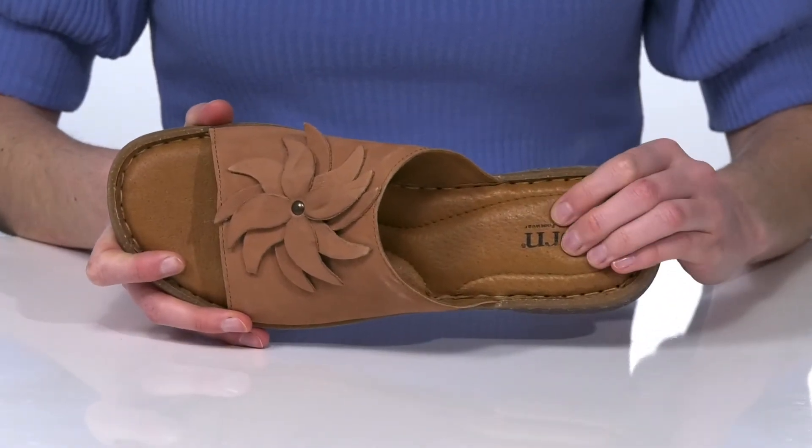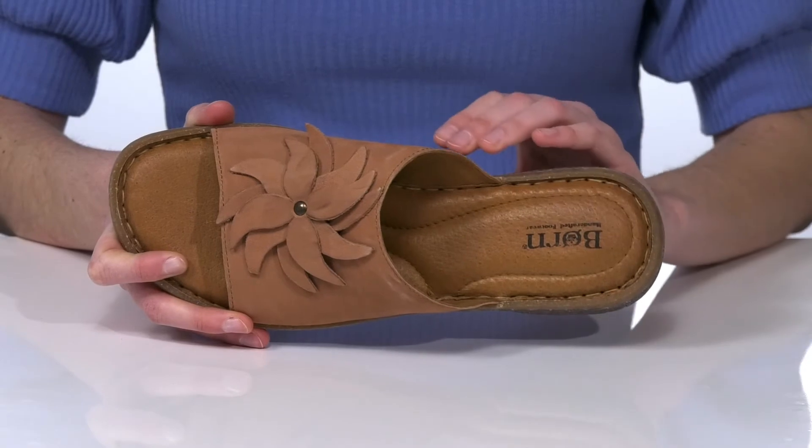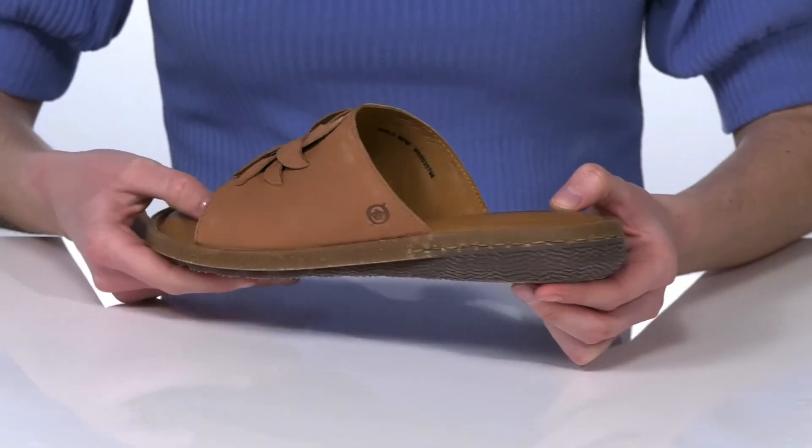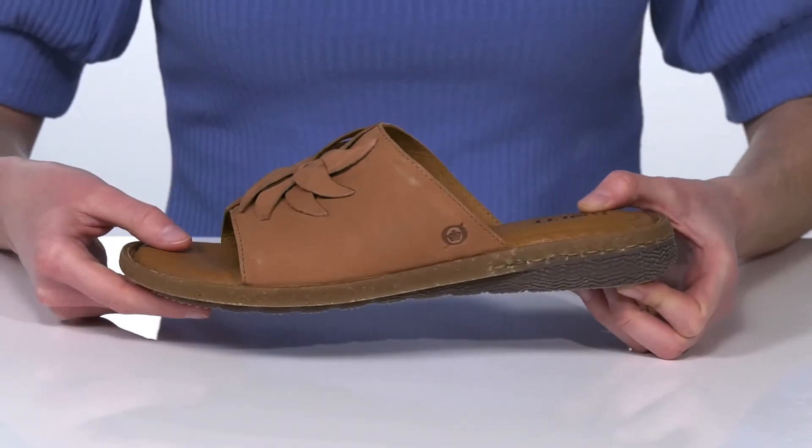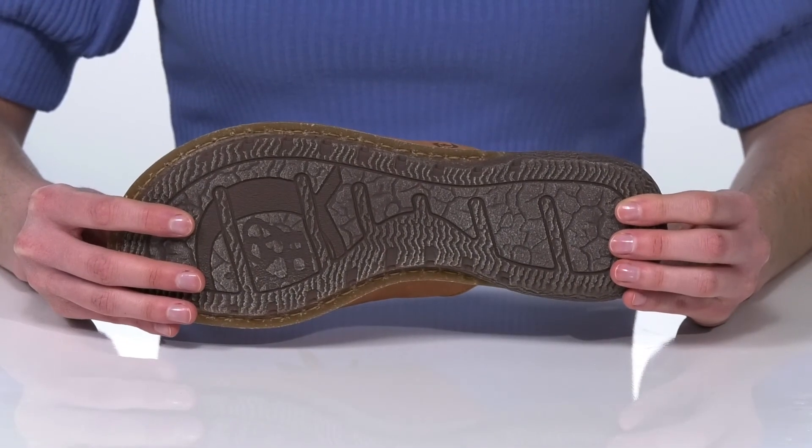With a nicely cushioned footbed that makes these really comfortable, they do have a small heel at the back that will give you a moderate boost, and it's all on top of a textured grippy outsole.